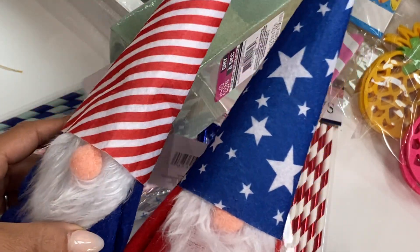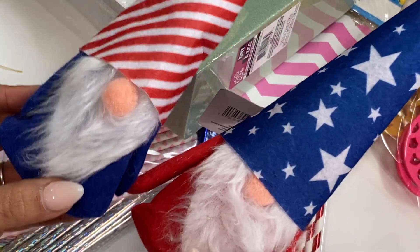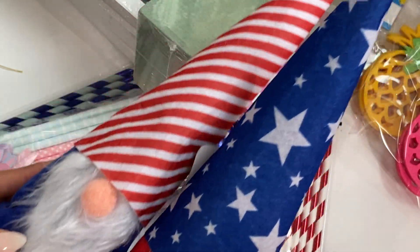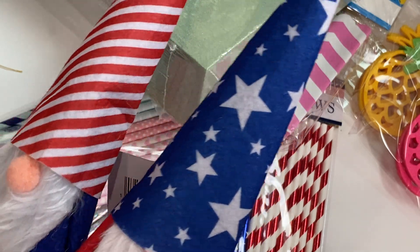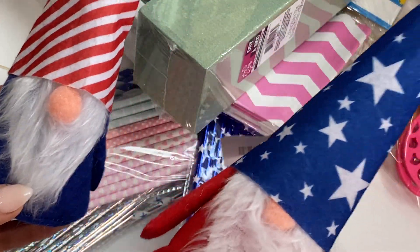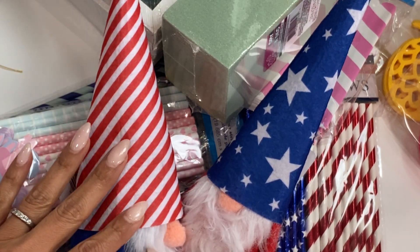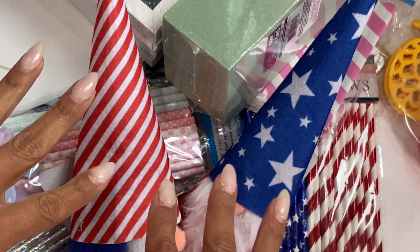Last but not least, I grabbed these two little gnomes from the 4th of July section — I just thought they were really cute. I'll definitely put them on a tiered tray or use them for Memorial Day or 4th of July decorations. They were only a dollar. There are definitely cuter ones at Marshalls and TJ Maxx, but for one buck you can't beat it. That is my haul from Dollar Tree — thanks for stopping by, leave a comment, and I'll catch you in the next video. Bye for now!